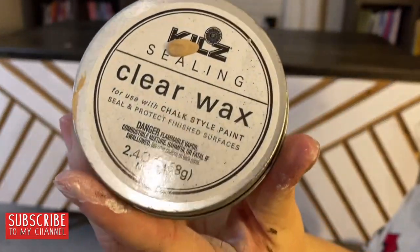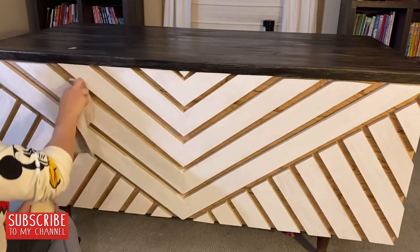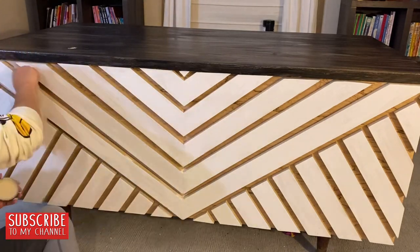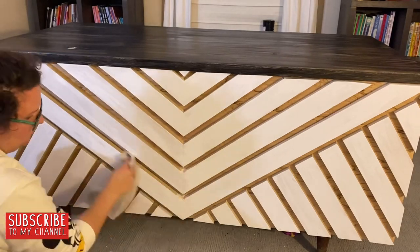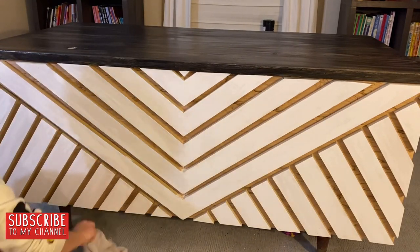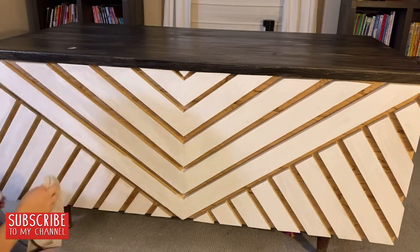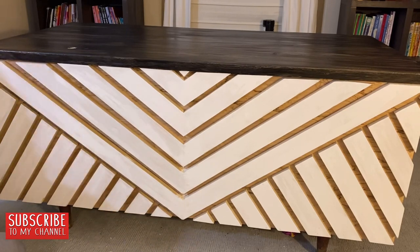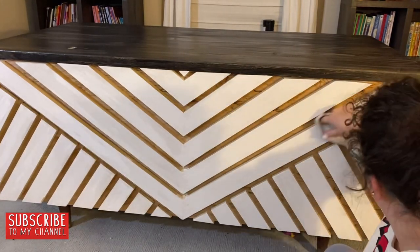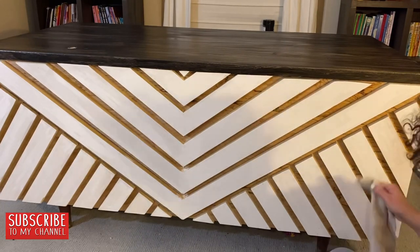I want to seal my wood, so I'm using this Kilz sealing wax — it's designed for chalk paint. I've used it on so many projects and it never changes or turns the paint color, which is amazing. I used it in between all the little cracks and crevices in the wood and over all my white chalk paint, and also on the sides. Some waxes will slightly change your paint color or texture, but this one doesn't — it gives it that chalked, very matte look, which I love. It holds up and is super durable, and I'll try to find an Amazon link for you in the description.